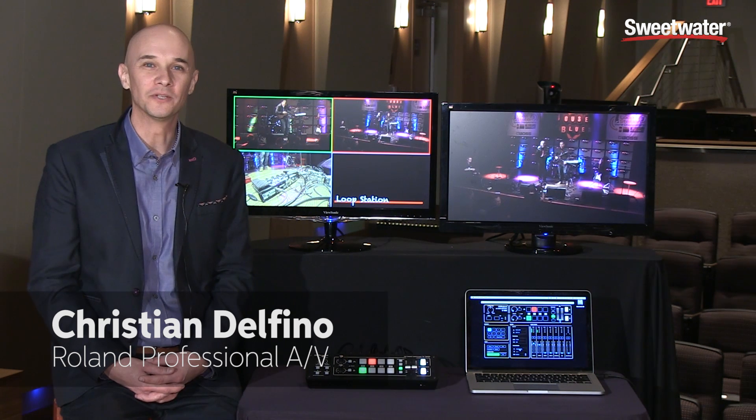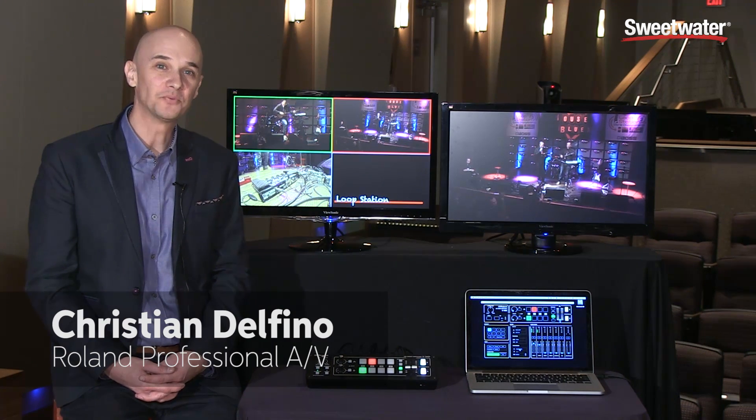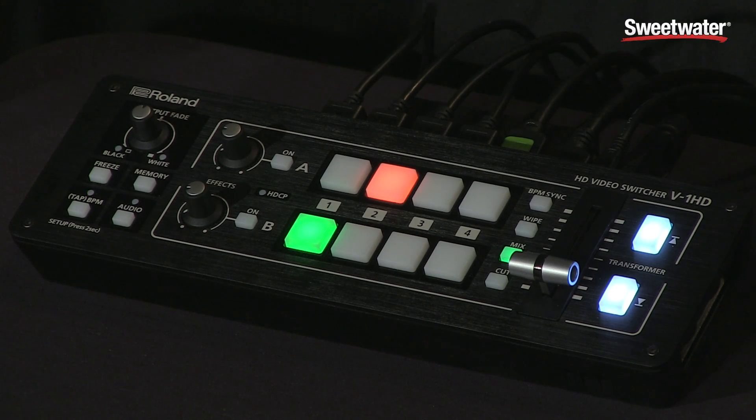Hi, my name is Christian Delfino with Roland's Professional AV Division, here at Sweetwater with the V1HD 4-channel HDMI video switcher.